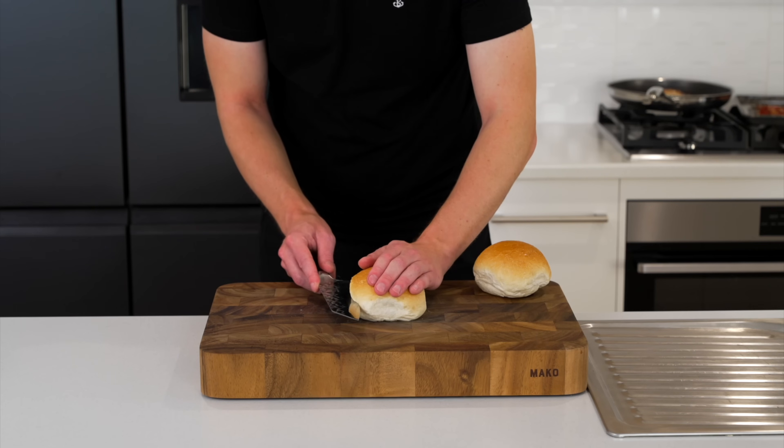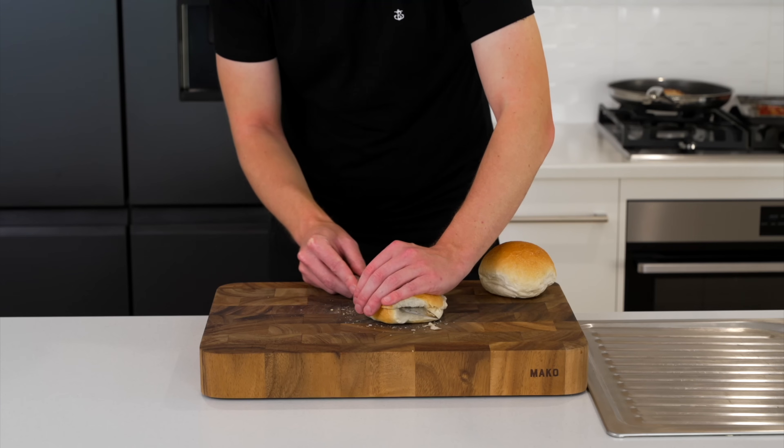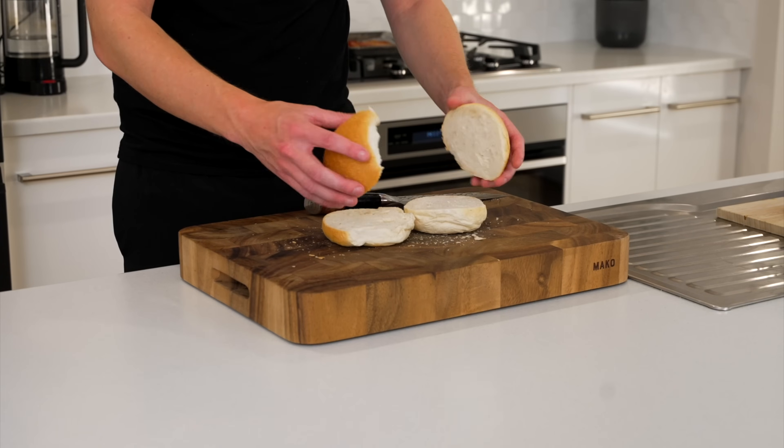Usually in a Caesar salad there are croutons, so we're going to swap that out for a crusty white roll. You can use any bread of your choice and we're going to slice this in half — you can also toast them or leave them fresh.